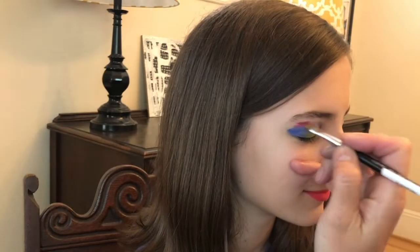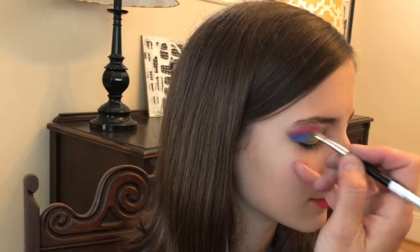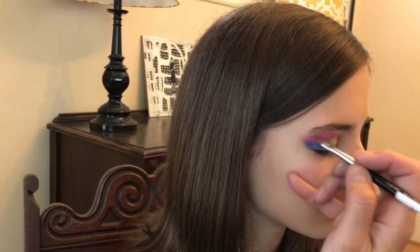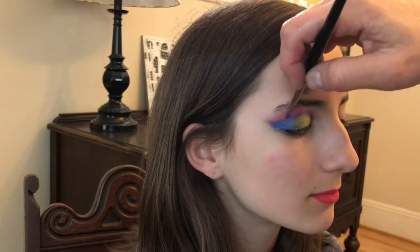The fuchsia eye color is next and that goes on the brow bone but not all the way to the eyebrow. It's fair to say that this was a little bit of a rush job, so feel free to improve on the design. And definitely blend, blend, blend.